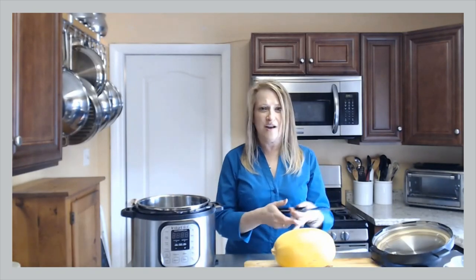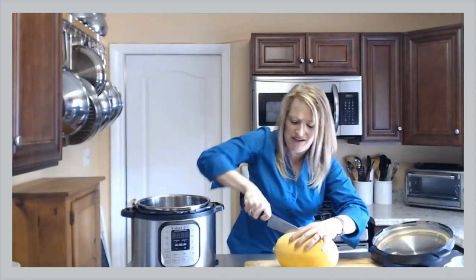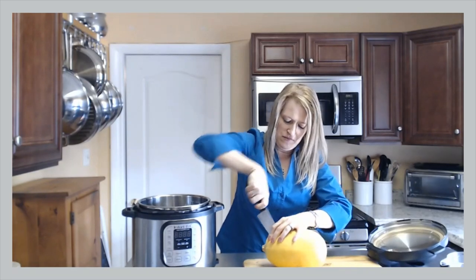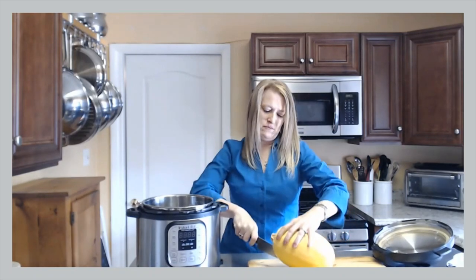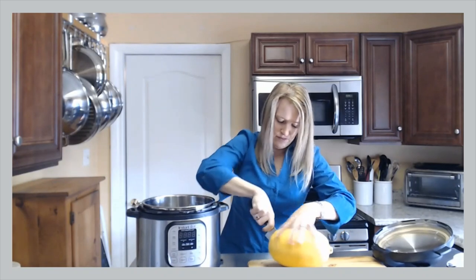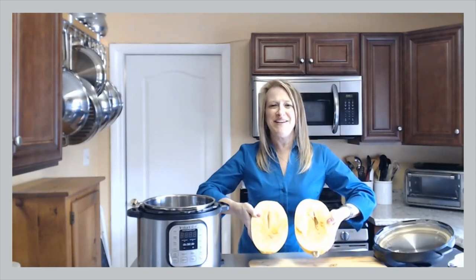You might be asking, what are we going to do? How does this fit in there? Well, first of all, we've got to cut this thing in half. I like to take my knife right here, and you'll notice this is tricky. I just kind of wiggle it around — you have to be careful. You've got to really put some arm strength into it. So now I've got my spaghetti squash cut in half.